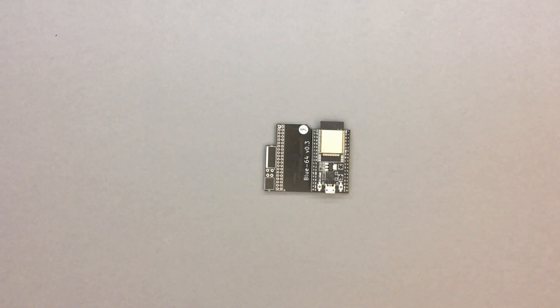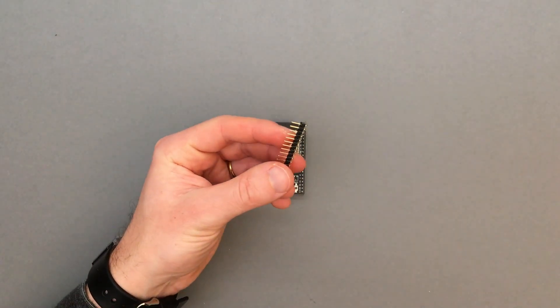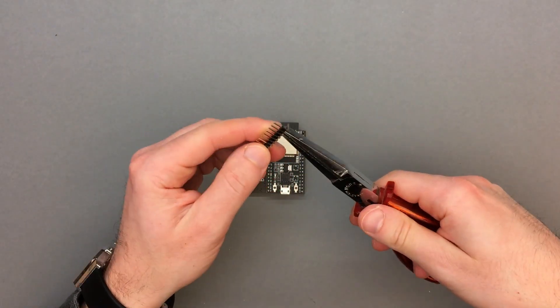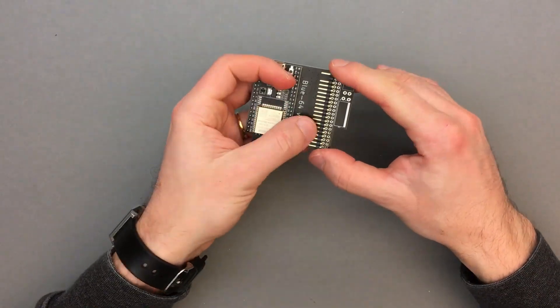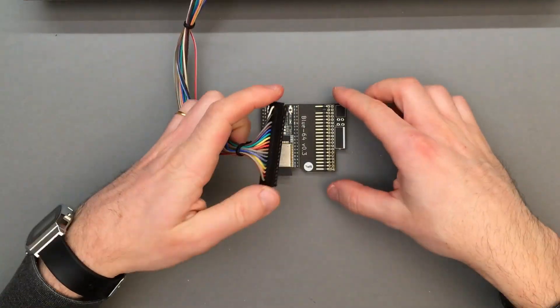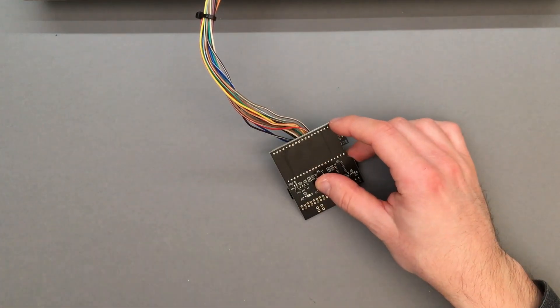Now it's time to solder the keyboard header. The so-called key pin must be removed in order to connect the original keyboard — it can be clipped or simply pulled out with pliers. Once again, the header is installed on the top side of the board, on the pin row that is closer to the dev kit. The best way to solder the header to the right height is to connect the original keyboard first, and then solder the two outer pins while holding the connector against the board.